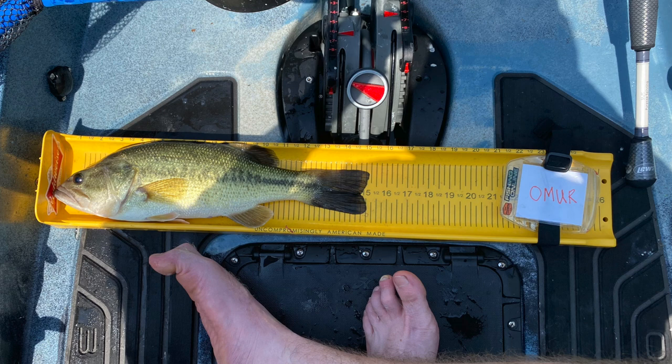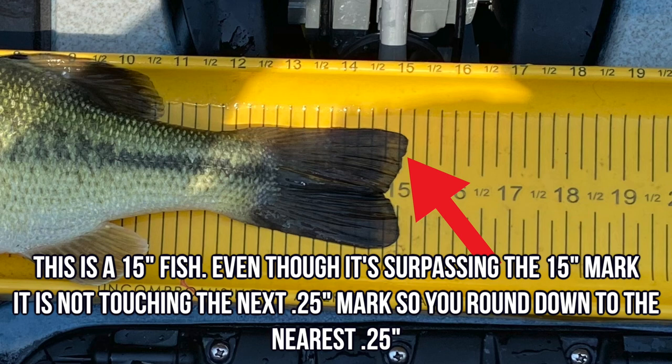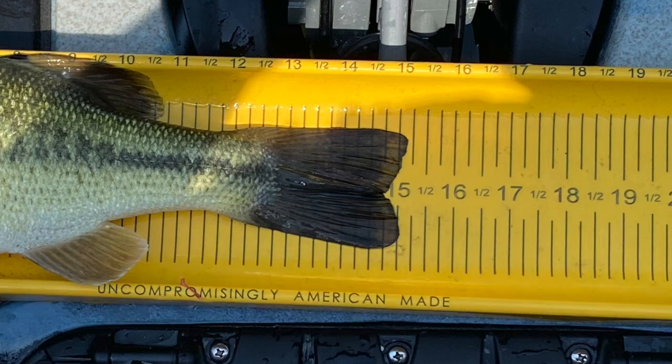Let's go down to where the fish's tail touches the board — that is super important. Each one of those quarter inch marks represents a quarter of an inch that the fish can be between the defined inch marks on your board. So if you have a fish whose tail is laying in between the half inch mark and the three quarter inch mark, that fish is the half inch mark. The fish's tail has to be clearly touching and or surpassing that quarter inch mark to be considered, say, a 17 and three quarter inch fish. If the fish's tail is laying in between the quarter inch marks, you round down to the nearest quarter of an inch.